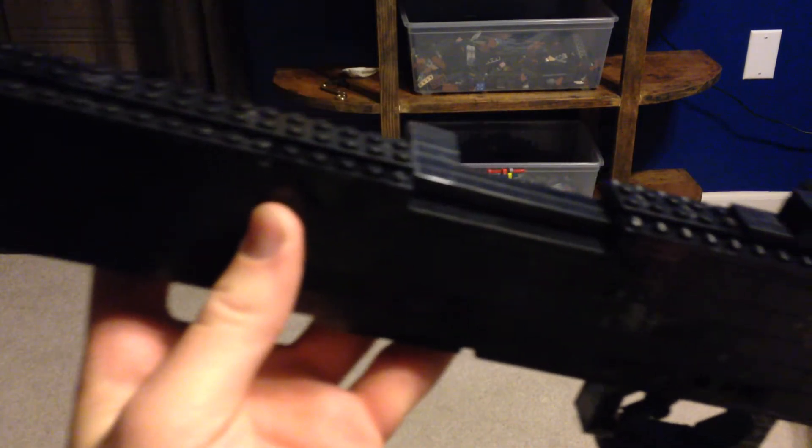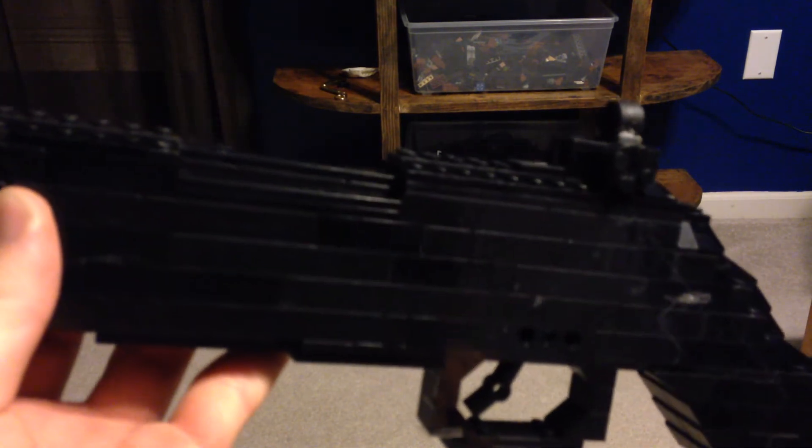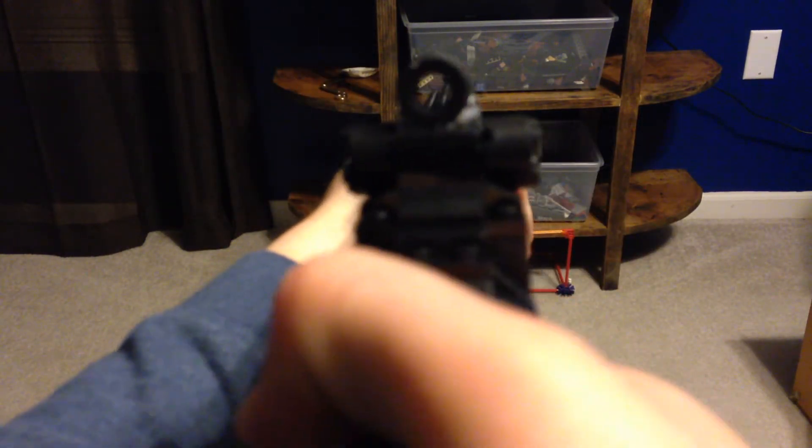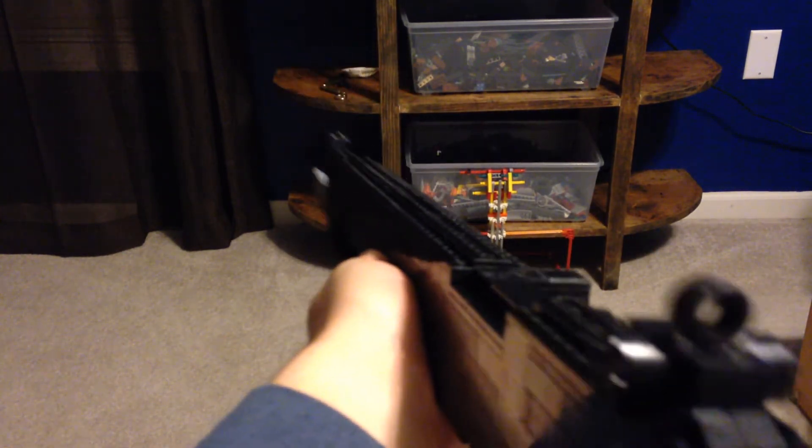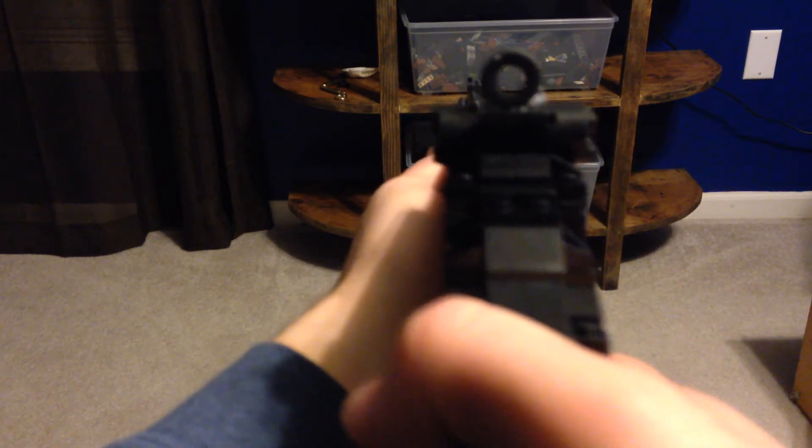It's just got a unique action, the way it works. There are some videos on YouTube that show how it works and all the interesting things about it. Here's the working trigger. It's got the stock — it's got a back kind of curved to it so you can keep it nice and steady on your shoulder. This is the M1 Garand. It's a pretty awesome rifle. It's fairly accurate.